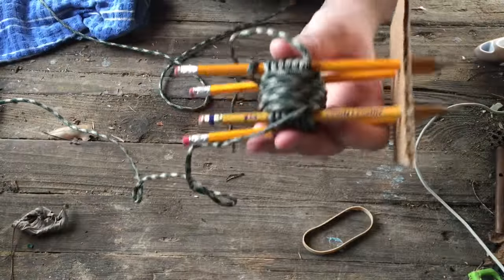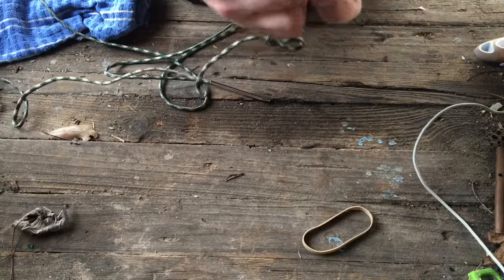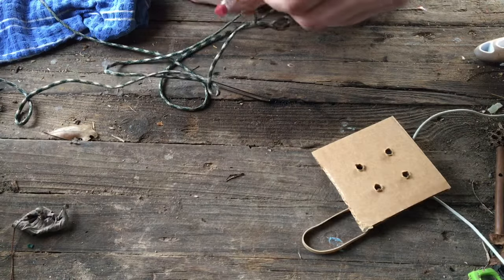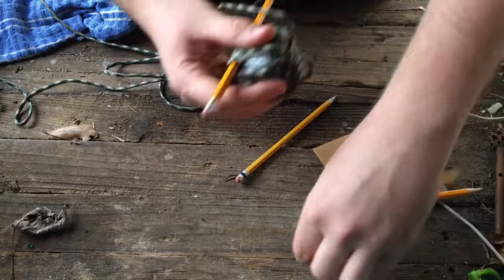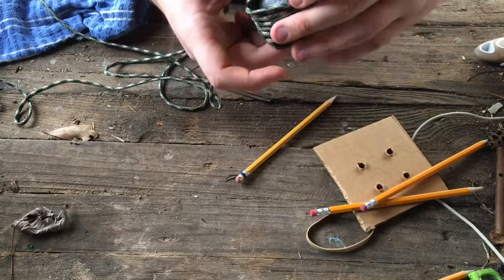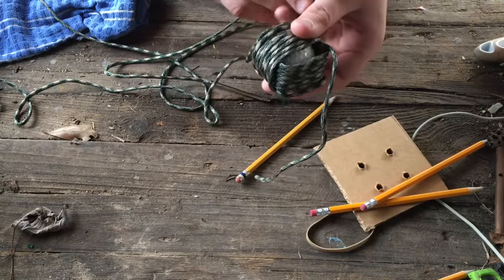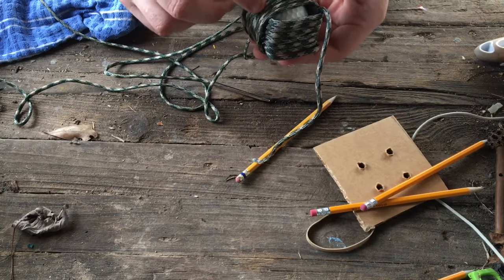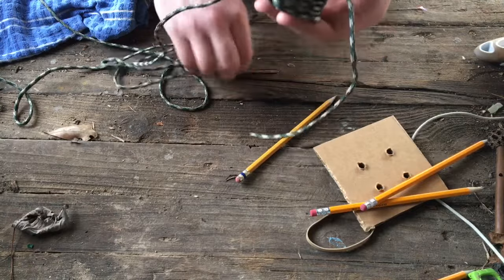Now we have seven strands, seven wraps around both ways. Carefully slip out the pencils as we no longer need them — make sure you don't mess up any of the wraps you've made, that's very important.